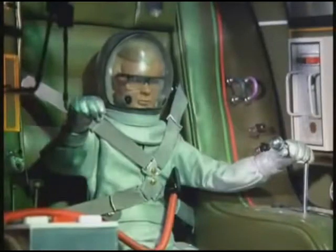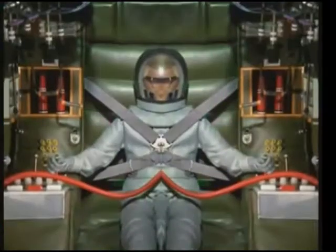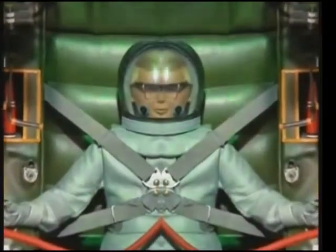Visual contact with space station confirmed. Switching to manual control for rendezvous. Place module to OCT station. Open rendezvous adapter and switch on docking lights.